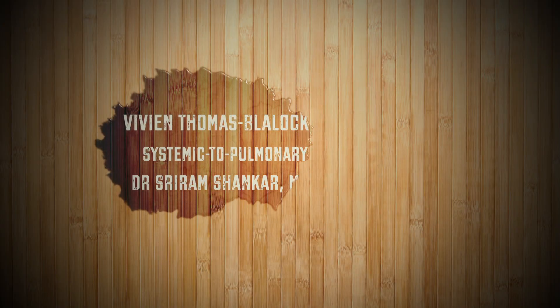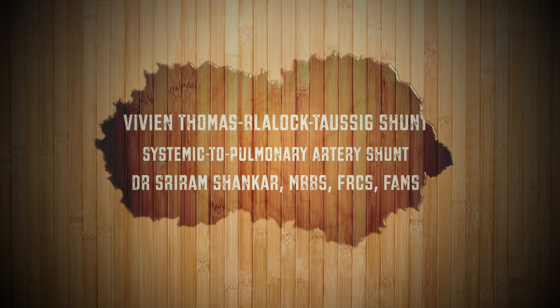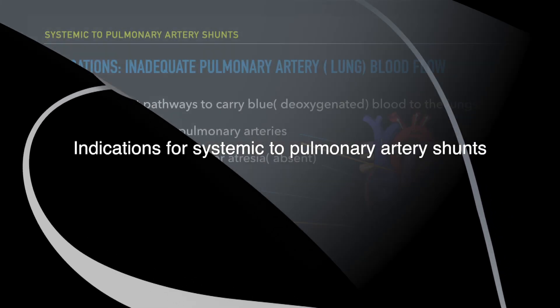The Vivian Thomas Blalock-Taussig shunt connects the systemic circulation to the pulmonary circulation to increase pulmonary blood flow.